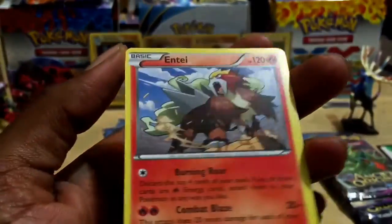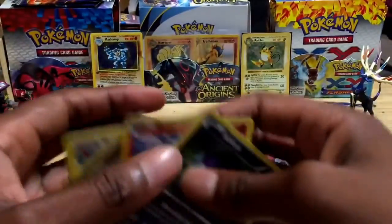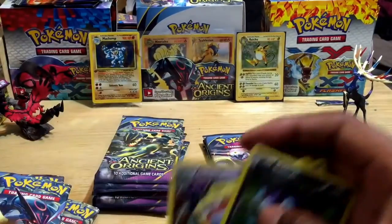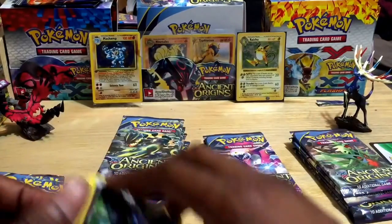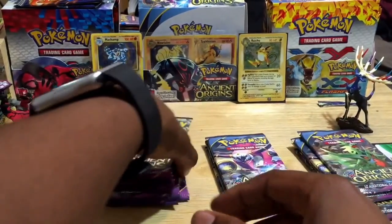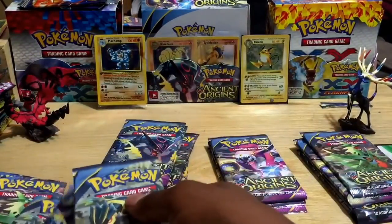And what do we have after the Sableye? It's an Entei — a rare card, non-holo. Something tells me these lighter packs won't have any holos or EXes, but maybe there could be something in here. Let's move on to pack number six.